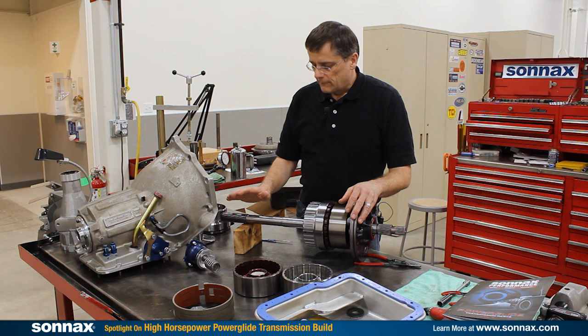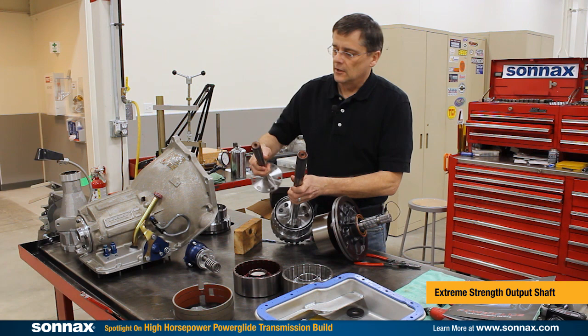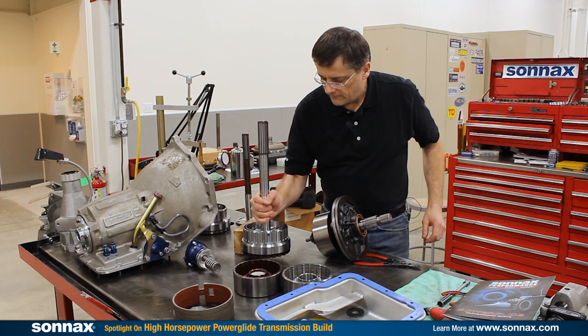First off, this transmission is getting converted from a standard 27 spline output shaft to a larger 32 spline output shaft. You can see the difference here with the 27 spline on the right and the 32 over here — significantly larger diameter. It did require some modifications to the case, but we're fitting that in there.